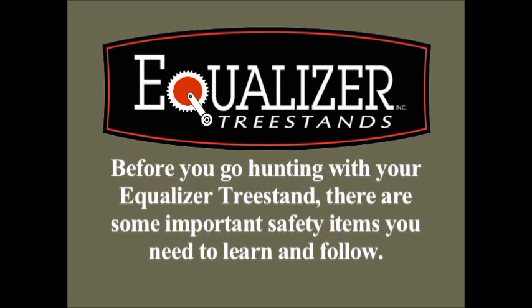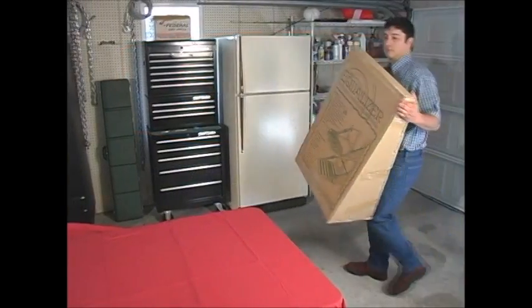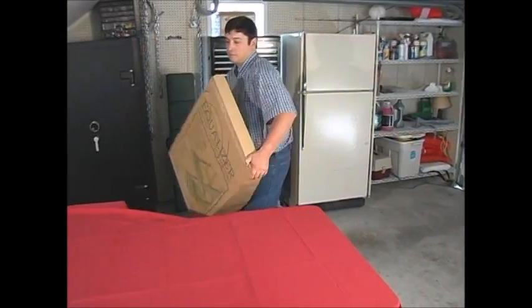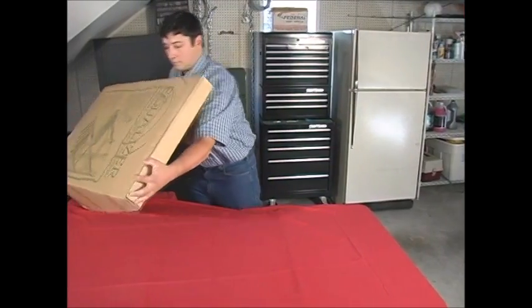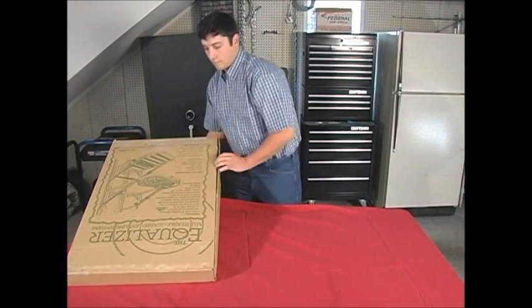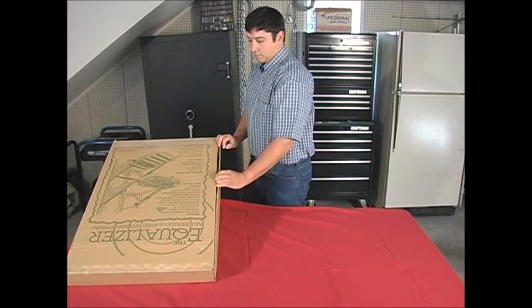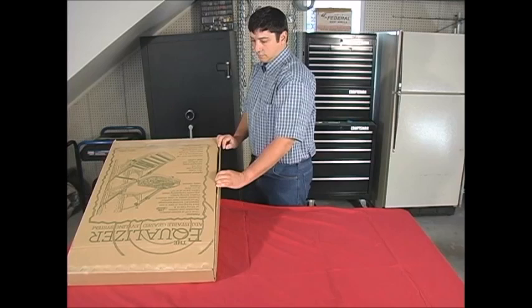Before you go hunting with your Equalizer Tree Stand, there are some important safety items you will need to learn and follow. First, take your boxed stand into a garage or workshop area to begin the assembly process. Since there are several small and important parts involved in the assembly of the Equalizer, we recommend that you not make this assembly in the woods or on the tailgate of your truck.